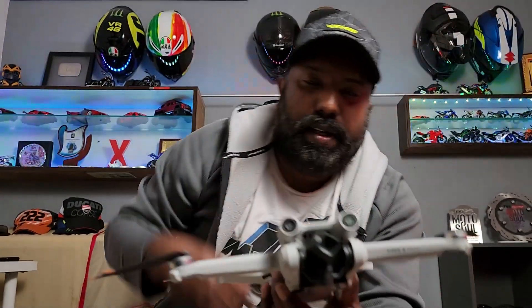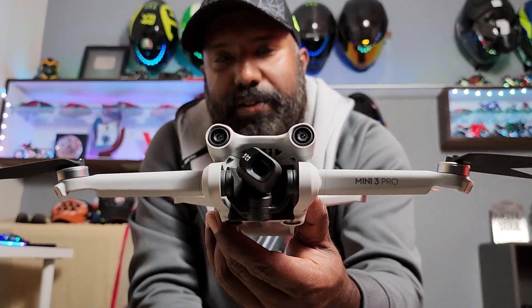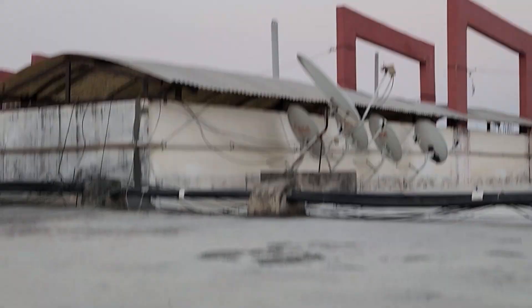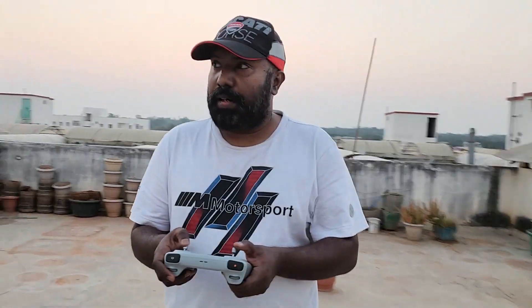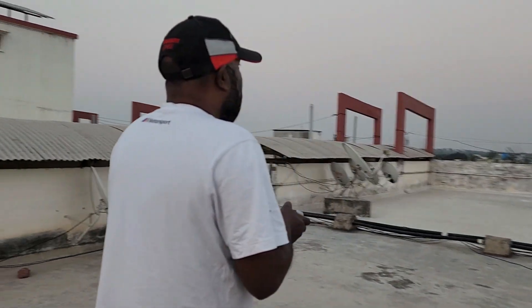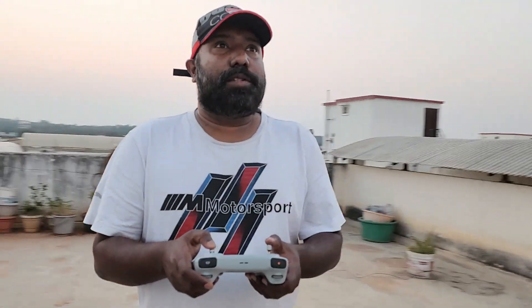It's all done and sorted. Let's set this up and see how it flies in real world conditions. So the first flight is on — everything is working fine. There are initial few glitches because this is a new update and new software, but now everything seems to be working fine.